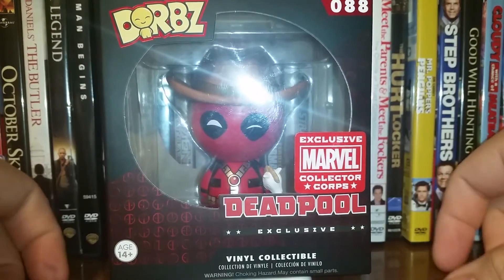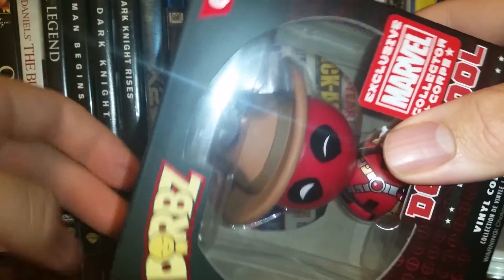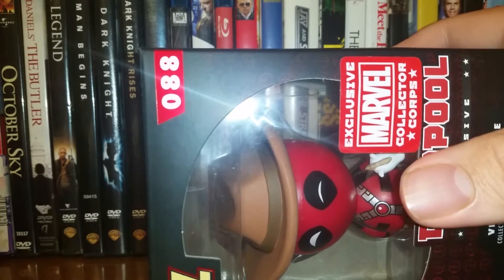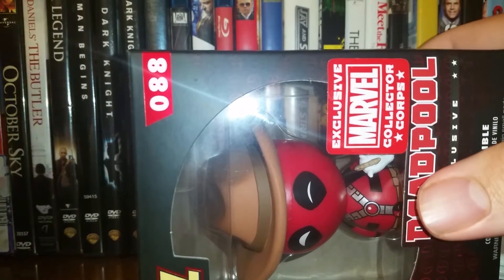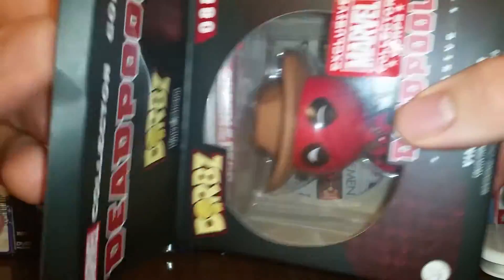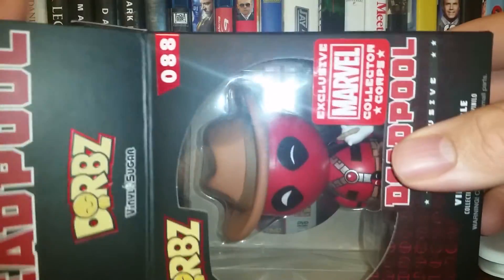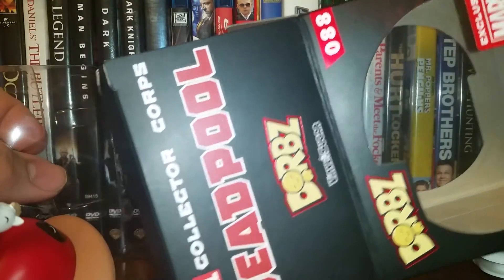Here is the front of the box again. Like I say in all of my videos, please go like Funko on Facebook at facebook.com/originalFunko, and go follow them on Twitter and Instagram at originalFunko, so you can enter some giveaways and check out some new lines coming to Funko.